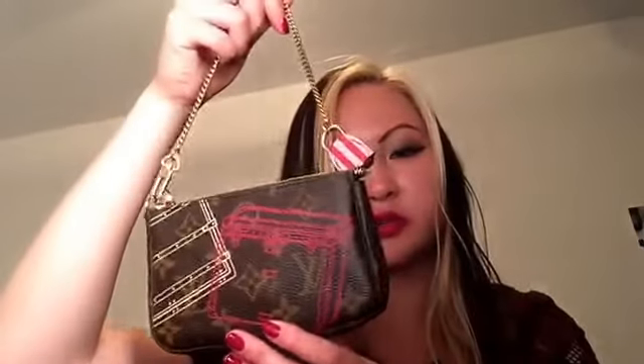Next is my Mini Pochette in the Monogram — the Christmas 2014 edition. I use this for odds and ends like lipsticks, hand cream, feminine products, hair elastics, and other random small items.